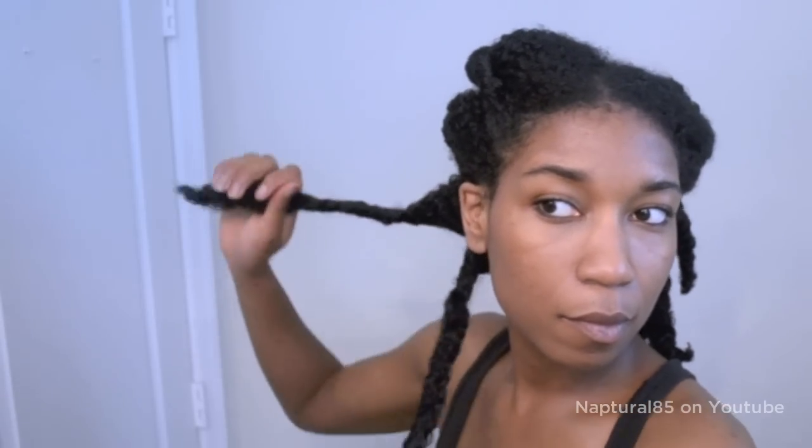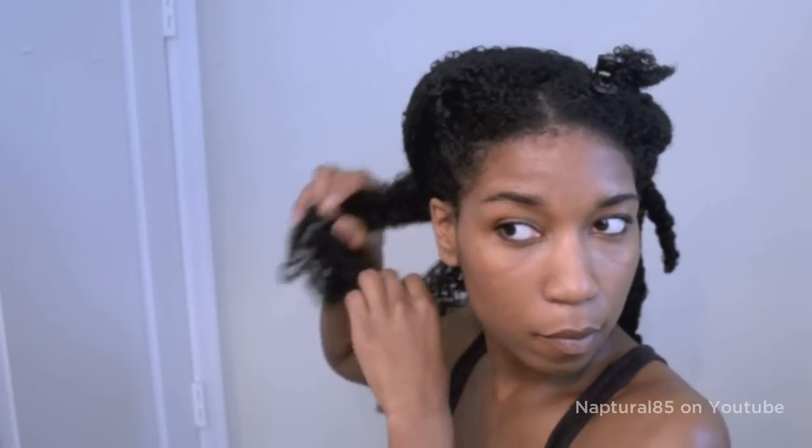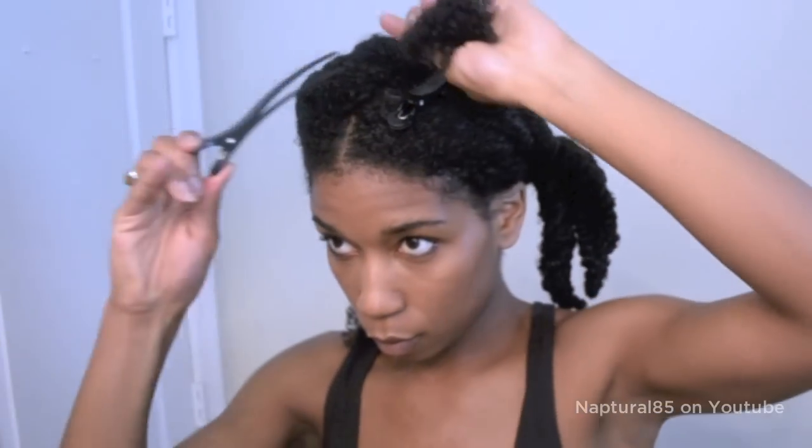I like to work back to front, one twist at a time, so just secure those other twists out of the way for now. Unravel your twist so that you have two sections, working on the section farthest to the back first, and clip the other one out of the way. Now you've already finger detangled in the shower while washing, so I'm just going to coat the entire section with a bit of shea butter to seal in the moisture. Then separate a small section about 1 inch in width, then clip the rest out of the way. Do any additional finger detangling that's necessary.